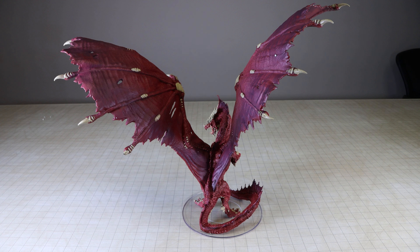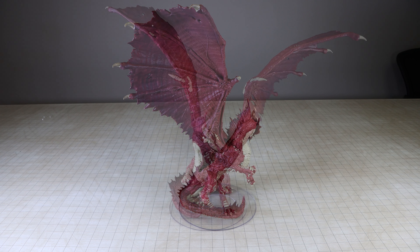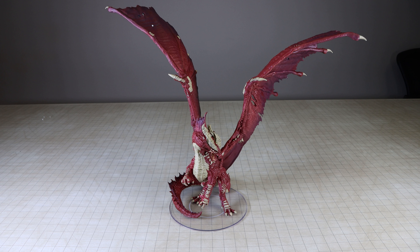I suspect once the wings are locked in, they might be very difficult to detach, so if you plan to transport or store the mini, you might not want to fully lock in the wings. The tail magnetically attaches, but it is a bit of a loose fit. Since the tail does also rest on the base, there really isn't much of a concern about it coming off.